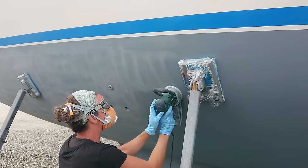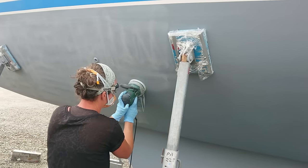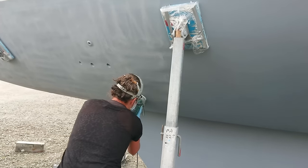Once we were sure this was fully cured we lightly sanded over the whole hull with a 120 grit pad to give it a good key, and washed and wiped everything down ready to start with the copper coat early the following day.